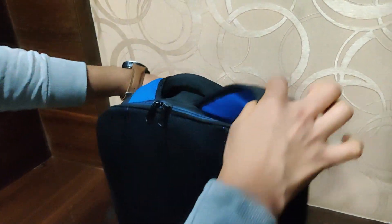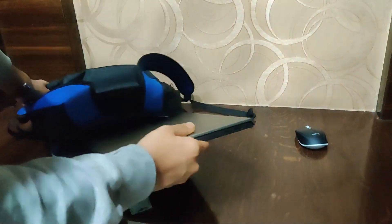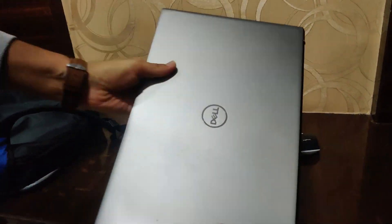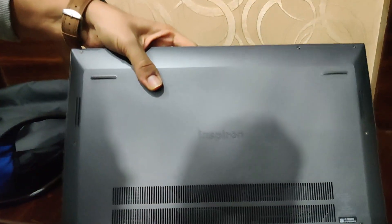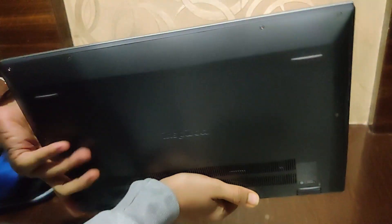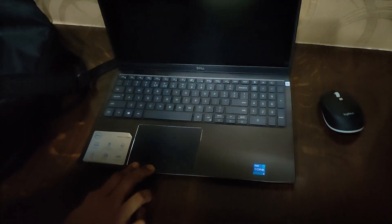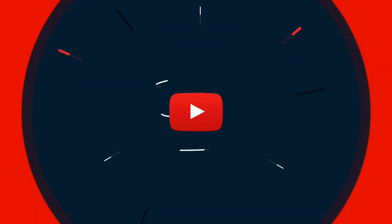Dell Inspiron 5509 — it's been 6 months and I'm covering this laptop in 6 minutes. In this video, we will only talk about the main topics which really matter: gaming experience, thermals, battery backup, and display quality. Other detailed videos are available on my channel, links in the description. Hey guys, welcome back to the channel! If you like the content, please subscribe and support me.